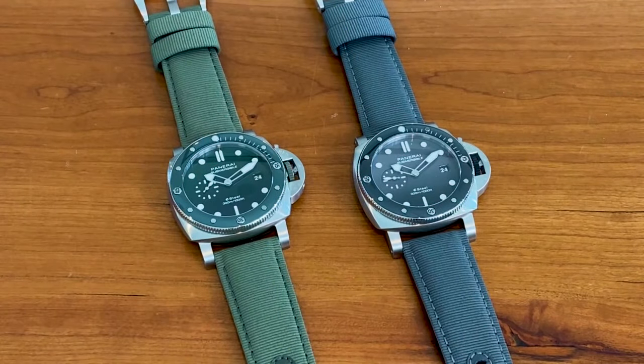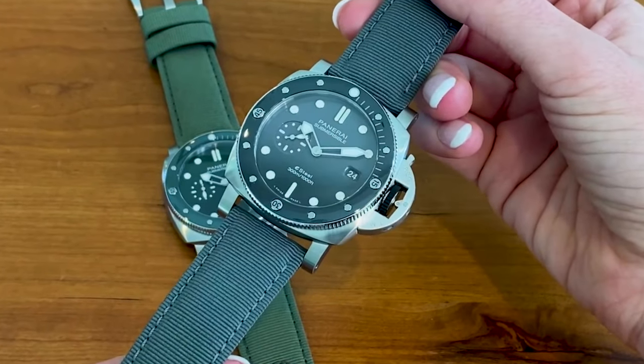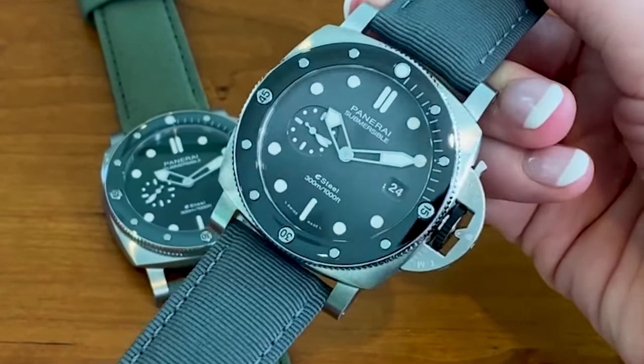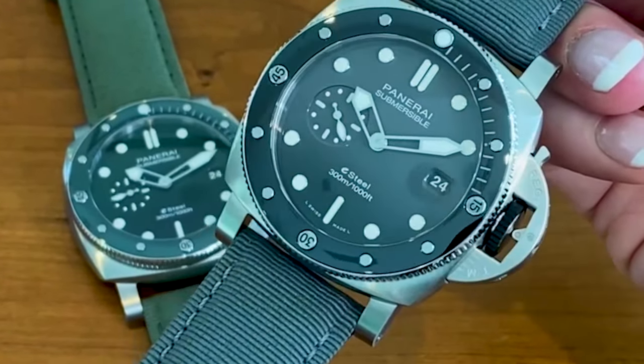George and I first got to see the new Submersible at Watches and Wonders in March 2022, and if you watched that video, which I'll make sure to link for you, you know how excited we were about the colorways on these new Submersibles. Not only the colors, but the case size. Panerai had discontinued the 44mm Submersible, which we were pretty bummed about, but we've come to learn that discontinuing something means they're going to relaunch it in a big way, and that they for sure did.